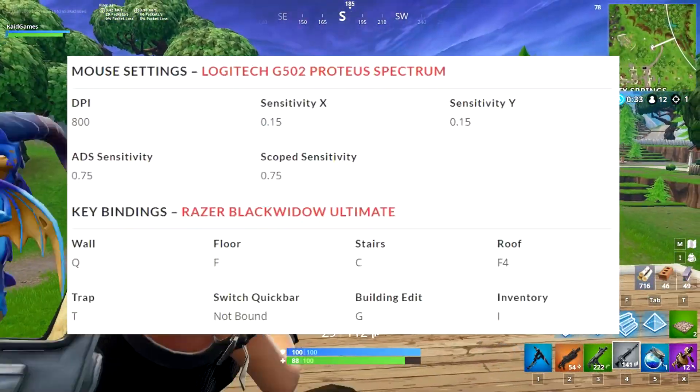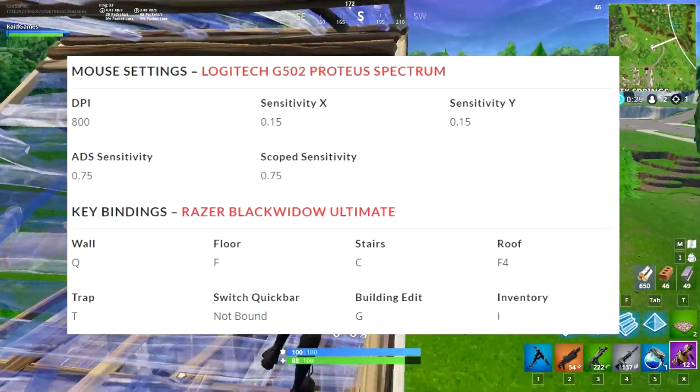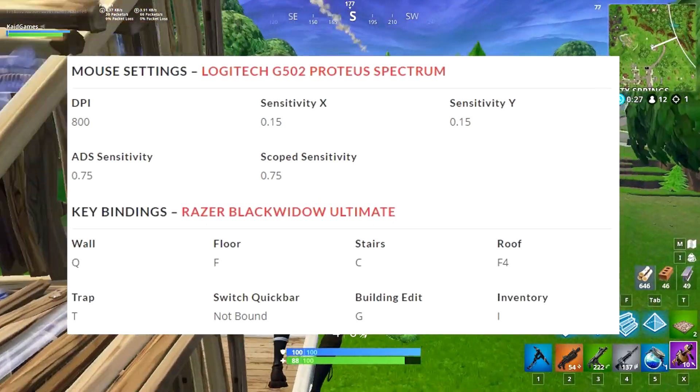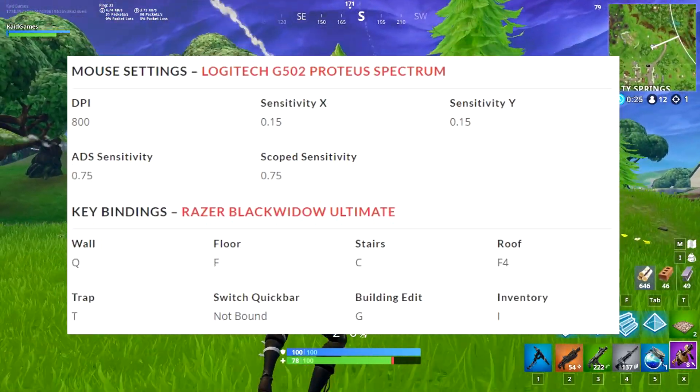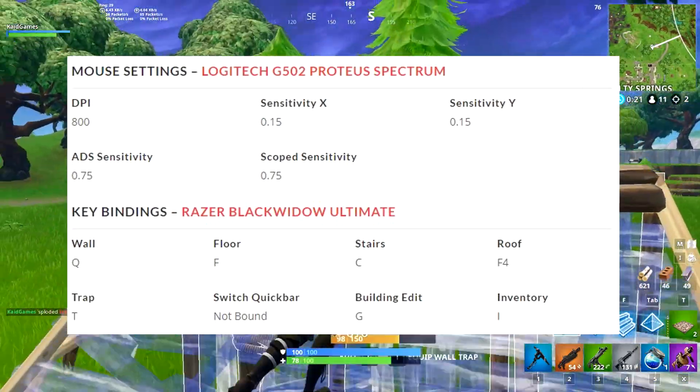For his mouse settings he's using 800 DPI. Sensitivity X and sensitivity Y are both at 0.15. ADS sensitivity and scope sensitivity are the same, both at 0.75.